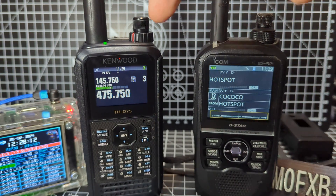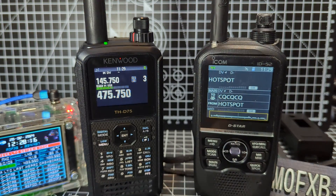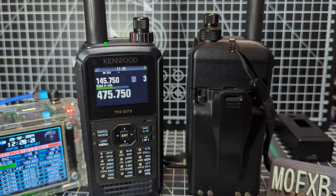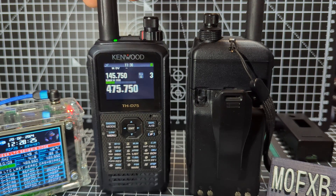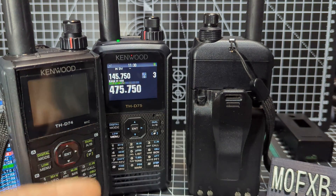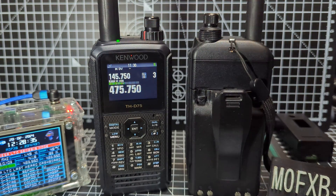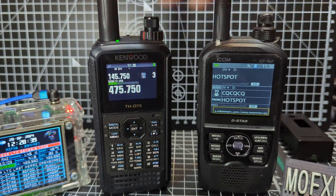The knobs are very similar as well, with similar-type antennas and antenna connections. The batteries are interchangeable with all the 51, 52, and 50, as well as the 74 and 75 — you can swap the batteries. The 52 has an orangey colour front, whereas the 75 has gone with this light blue, which is very nice, and it's all backlit at night.